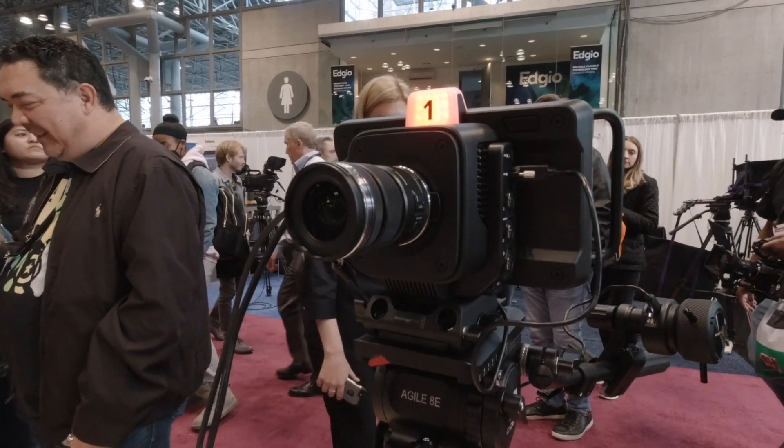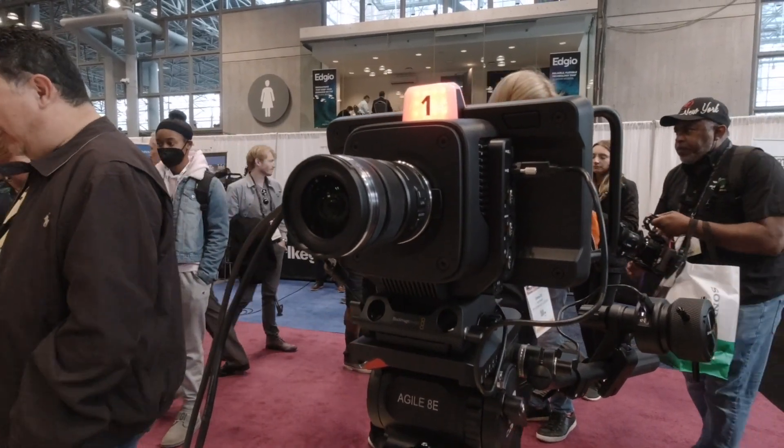For the studio camera, what kind of customers are you seeing buying that? We have customers across the board — traditional broadcasters, but also a lot of houses of worship, churches, and schools. It's amazing to see all the different people using them in different places. Kids in schools use them, but they also use them at the houses of worship they belong to.